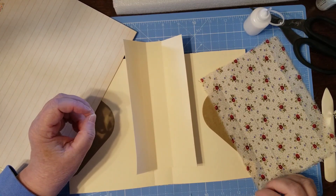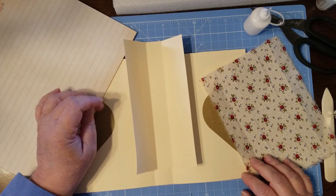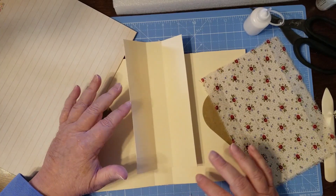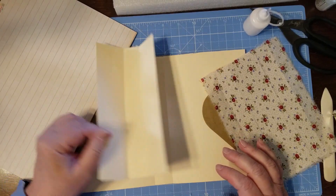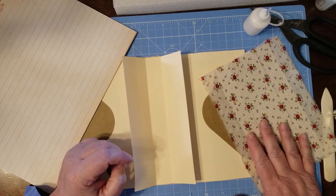Hello and welcome to my channel. I'm Julie with Bookshelf by Julie. Today we're going to be doing a hidden spine — sewing a signature into a hidden spine and then putting the spine into a journal base. So that's what we're about today.